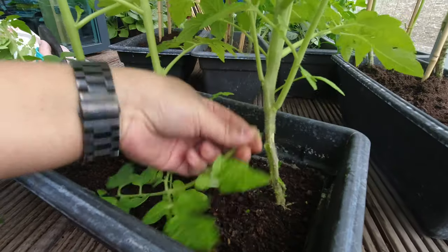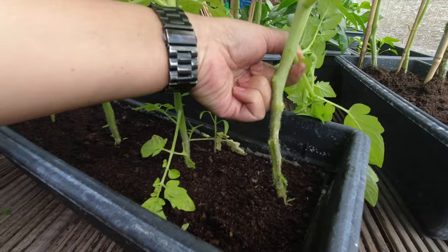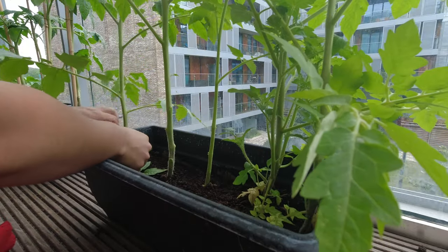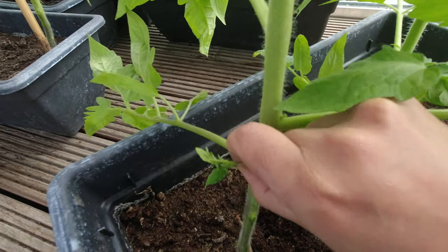When you encourage your tomato plants to grow up rather than out, you're able to grow so many more tomatoes on a balcony or in limited space. You also have to prune your tomato plants to get maximum yield, especially when growing on a balcony. Pruning is a great way to ensure you get more tomatoes rather than leaves. If you ever get any leaves that grow from the bottom or in the armpit of a stem, you want to rip those off.